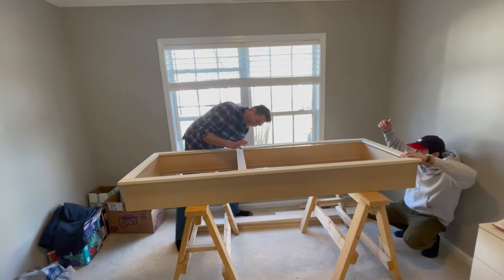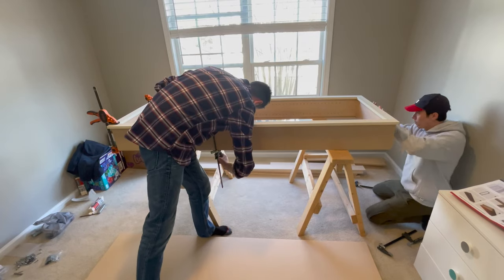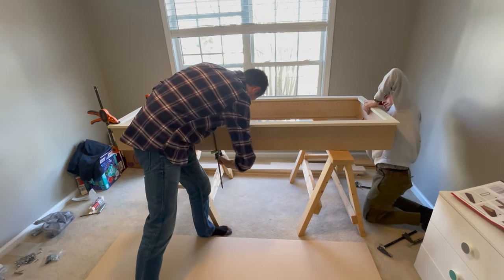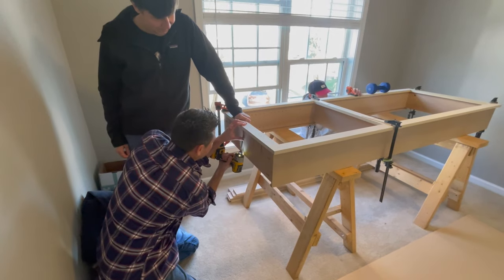The instructions called for six clamps, but this didn't seem like enough. So we clamped the corners, then placed six pocket screws — three along the top and three along the bottom. Once the ends were secure, three clamps on each side worked just fine.